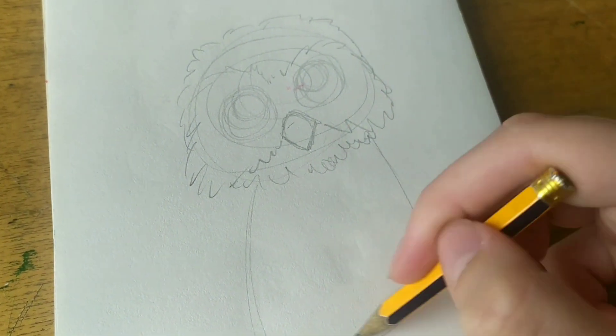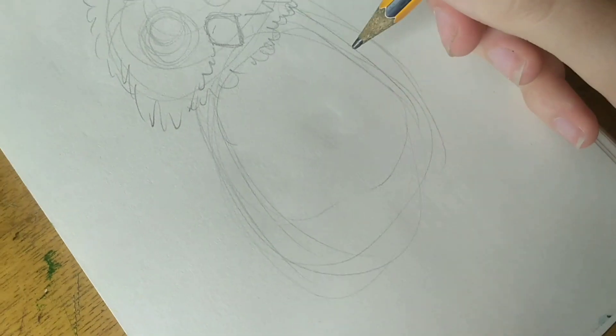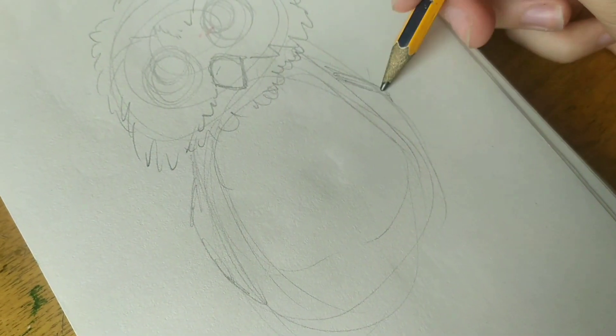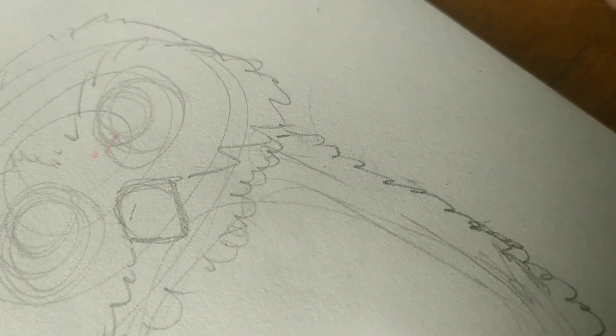Now I'll sketch out the body and the wings. I don't really have much to talk about in this video, so maybe I'll give you a very random quiz. I hope you'll have fun! There will be five questions.